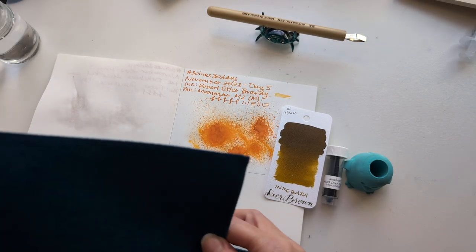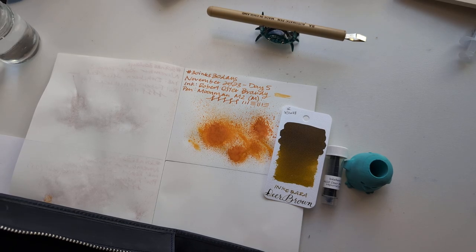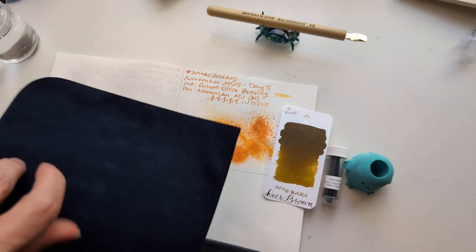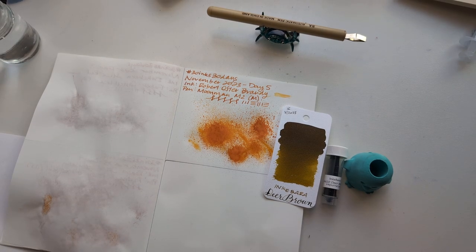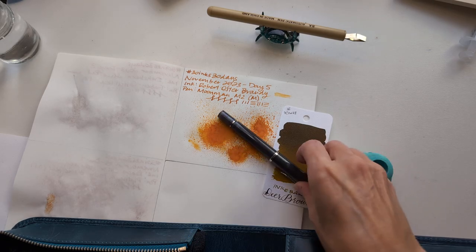I do have a fair number of shimmers, so it's not like I can just use all my Twin Bees because those are gonna have shimmers. Can y'all feel the angst? The existential life crisis I'm having choosing a pen. Is it ridiculous? Yeah, it might have to be that one though.